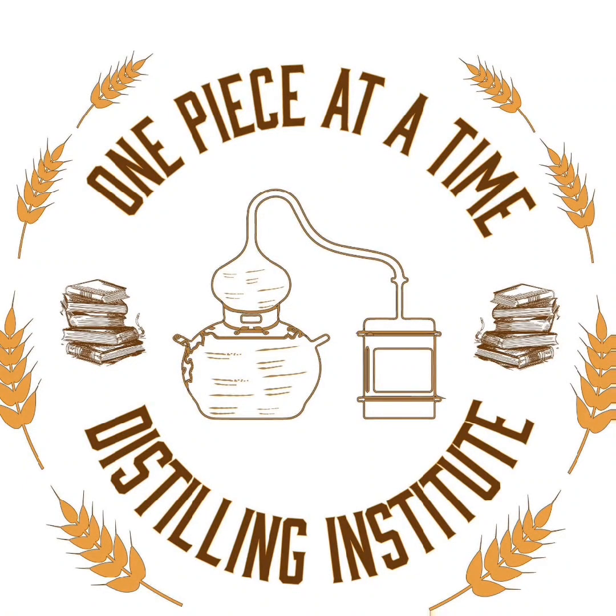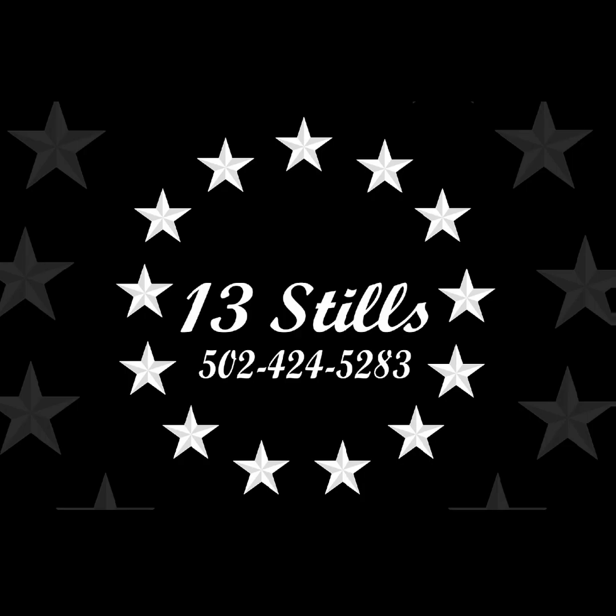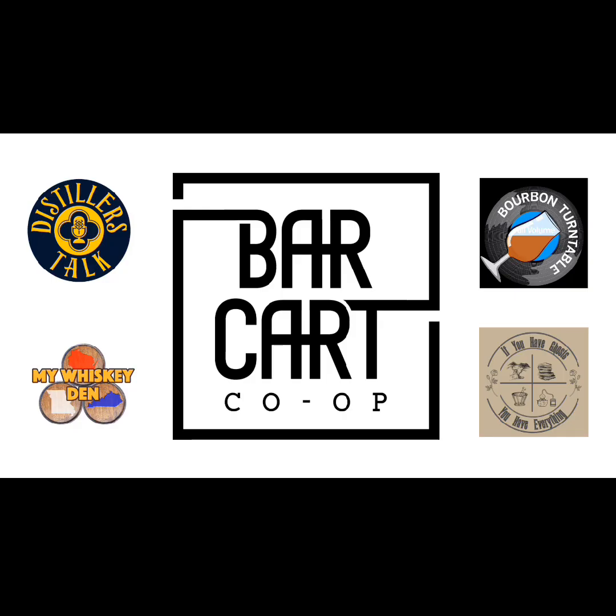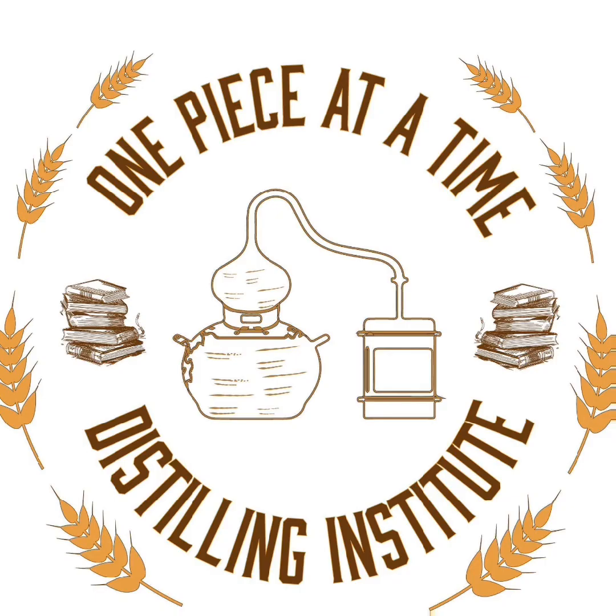Hey, welcome to the One Piece of the Time Distilling Institute with your host, the Alchemist of Indiana's Black Forest, Alan Bishop. This channel is all about home distilling and legal distilling. If you've got questions, reach out to us in the comments below, social media, or via BishopsHomegrown at gmail.com. And don't forget to check out thealchemistcabinet.com.